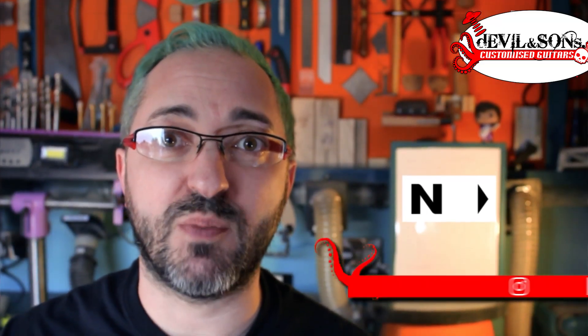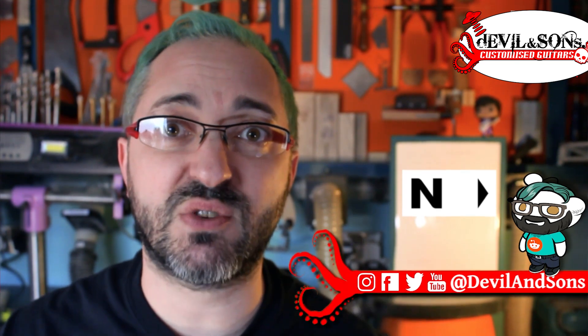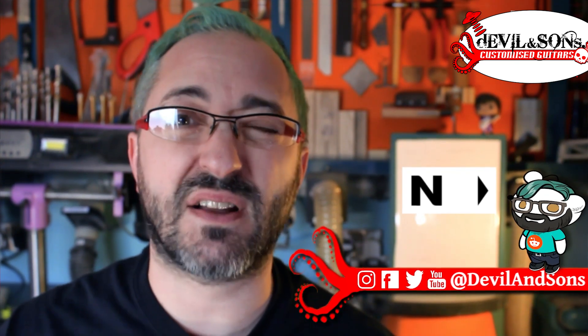I am on other social medias like Facebook, Instagram, and Twitter, so please do check me out there and say hi. I always like to have a conversation with people that have found my videos useful. Until next time, happy strumming.